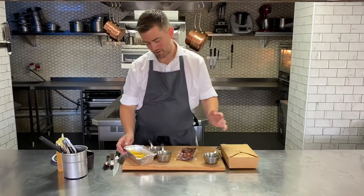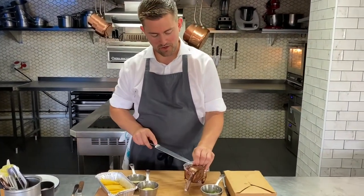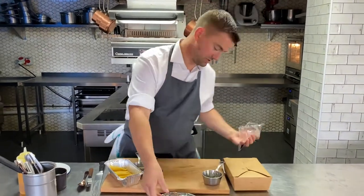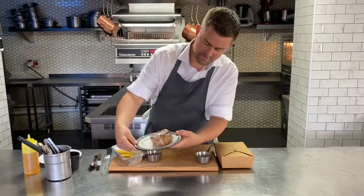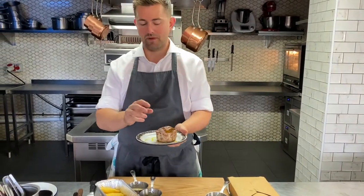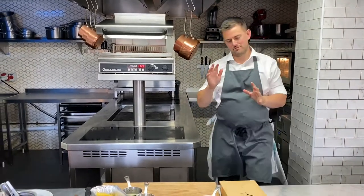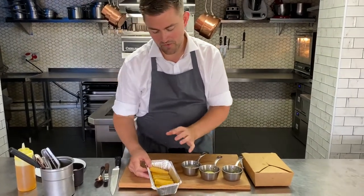Very excited about this next main course — a beautiful ribeye of beef, already sealed and coloured off so you don't have to worry about a smoky kitchen. Take it out of your bag, onto your tray with a tiny bit of oil. It goes in the oven for about 10 to 12 minutes; if you want it more well done, add another six to eight minutes. Most importantly, when it comes out rest it for at least three to four minutes. I like mine medium-rare so I'll go for the 10 minutes. For garnishes, there are lovely little truffle-flavoured polenta chips — in the oven for six to eight minutes until crisped up and warm.